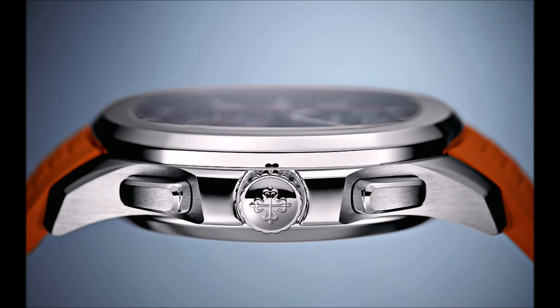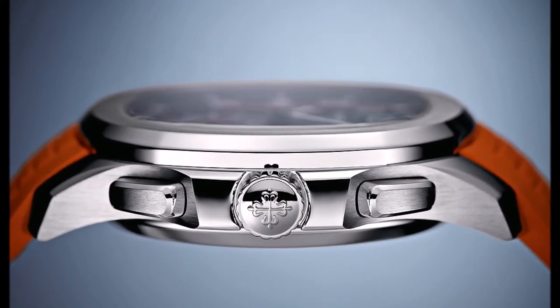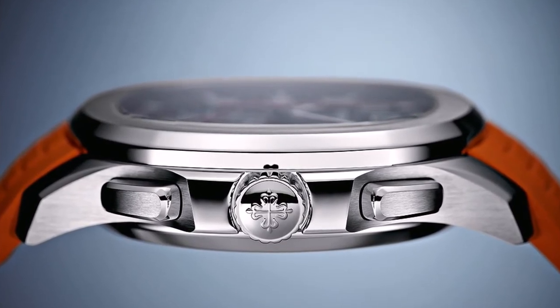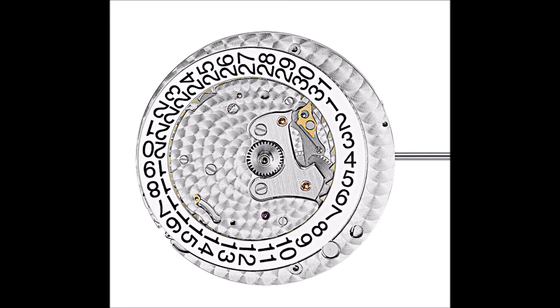This mechanism is placed on the dial side of the chronograph. The date is also noteworthy — it advances at midnight within a fraction of a second, so fast that the human eye cannot register it. It can be adjusted via an integrated pusher at 8 o'clock. Patek Philippe supplies a correction stylus made of ebony and white gold, though a crown-based function would be more convenient.